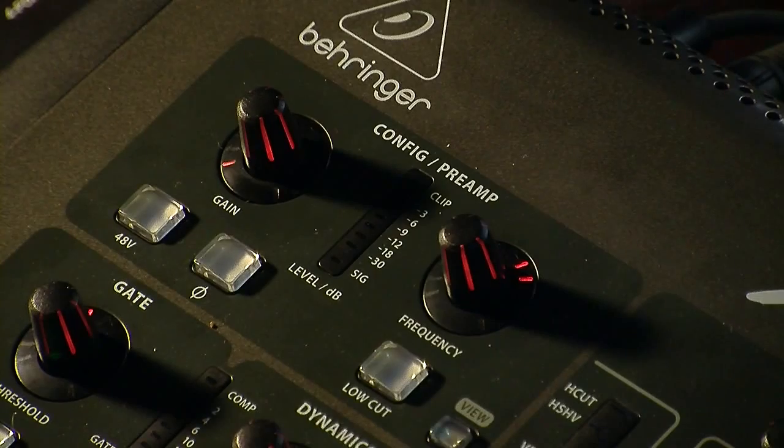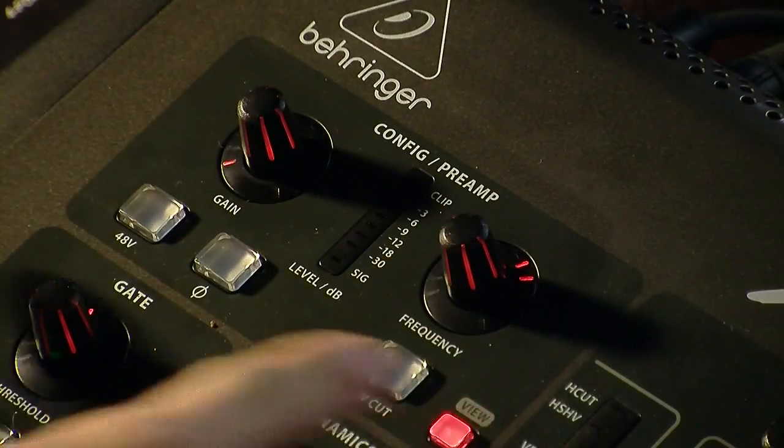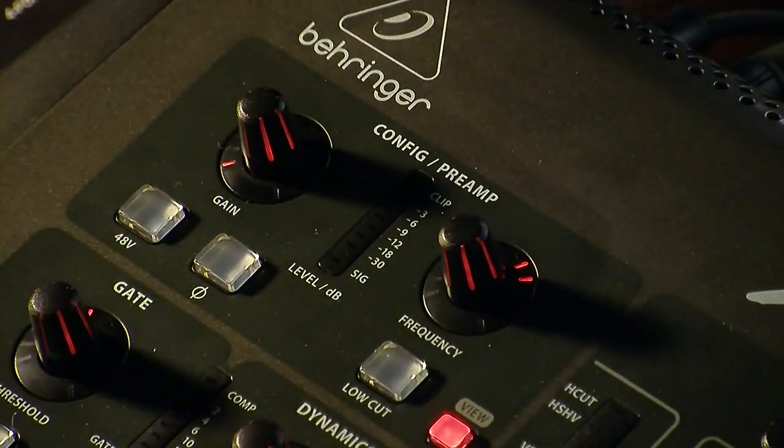We will see right here that we have the preamp section of the board focused in. We are looking at this area right here. It's titled the config preamp, and we have a couple different knobs here. I'm going to go ahead and explain all the different ones to you guys right now.